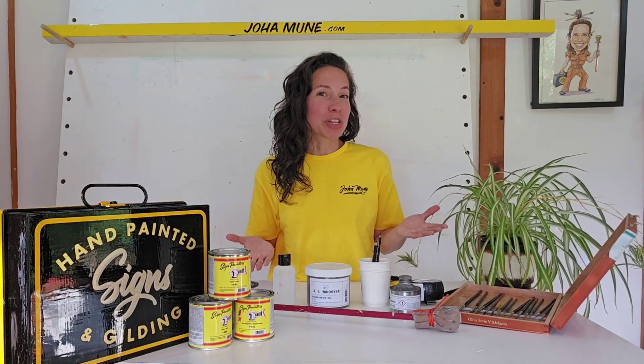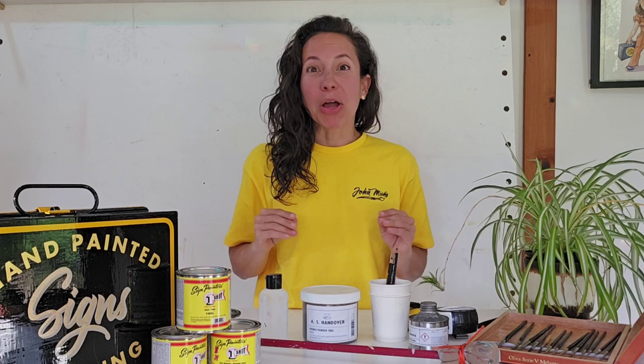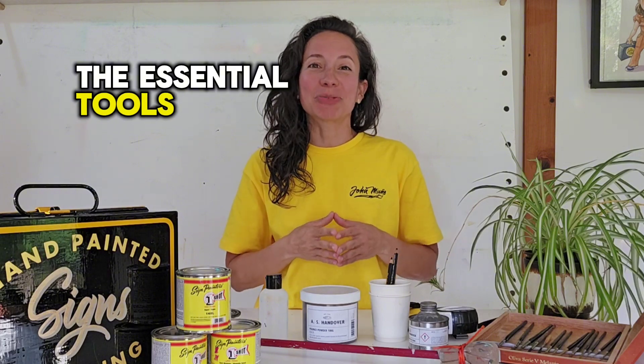Do you want to buy some tools for sign painting but you're not really sure what you actually need? Well listen to this and stay watching because in this video I'm going to show you the essential tools for your sign writing kit.